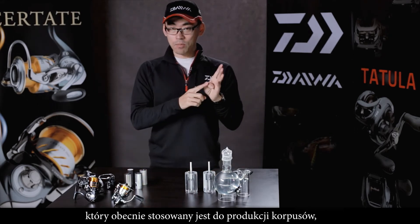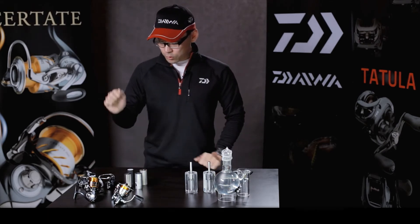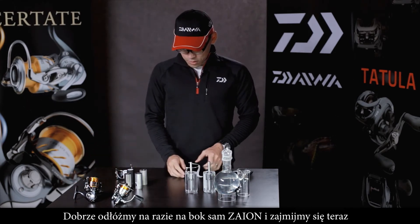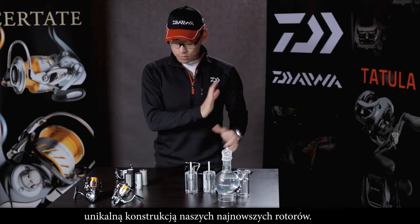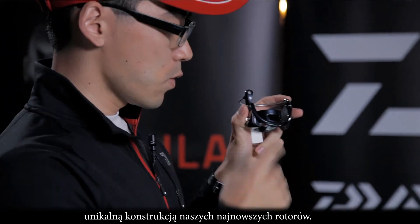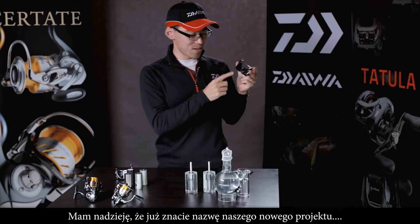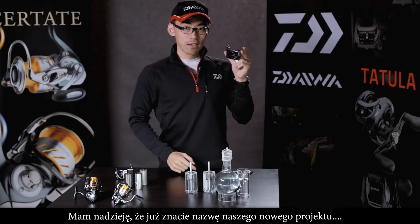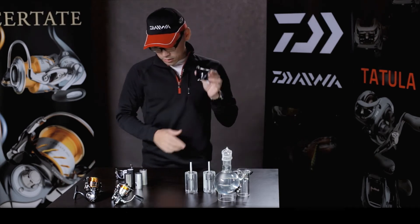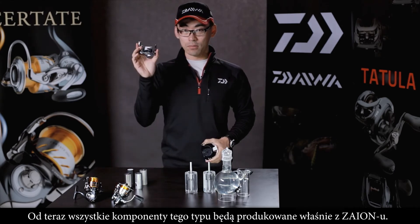This gives you a good idea about our Zion material. Zion is now used for body materials and for the rotor. Let's put Zion aside for a moment and review the unique construction of our rotor. You probably already know the name — this is the Air Rotor, our unique construction. And this construction is now made with Zion material.